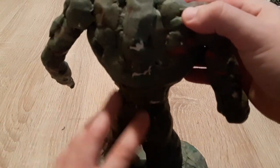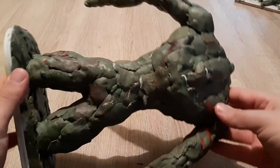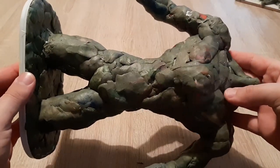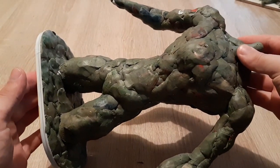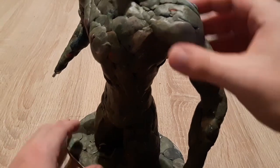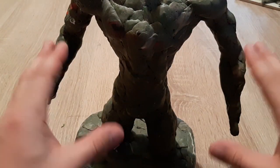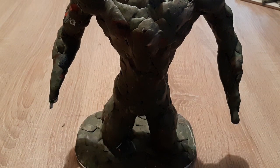I have added even more details onto the back as well as filled up the arms and legs. This is pretty much the thickness you need to achieve — once you start adding the iron details you will need to make them as slim as possible so as not to make the overall sculpture too thick and bulky.